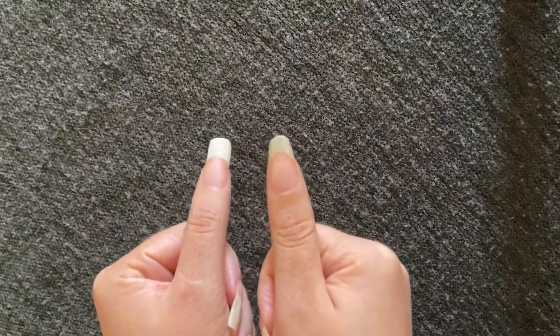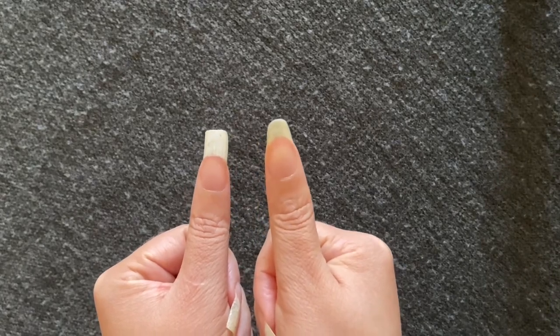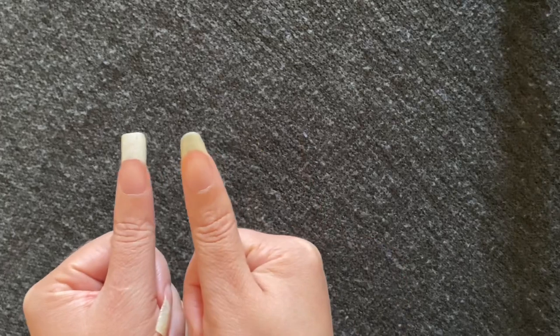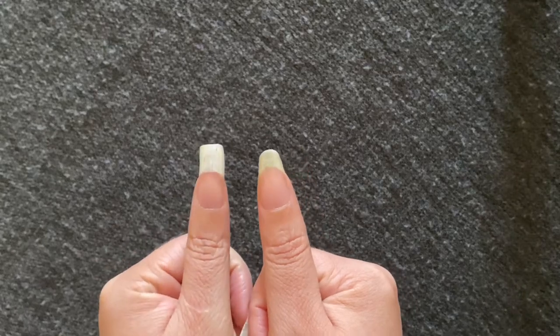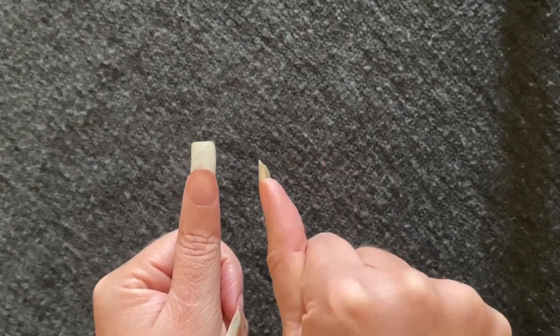Hi guys, welcome back to the Tiffany Brand channel. In today's video, I'm going to show you a super simple way to get your natural nail tips white in just seconds. I found a product that works on my nails, and hopefully it can work for your nails as well. So let's get started.